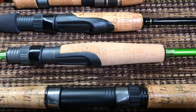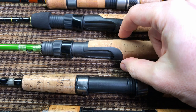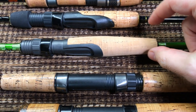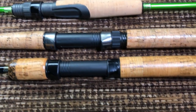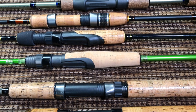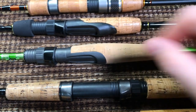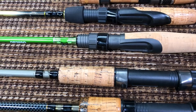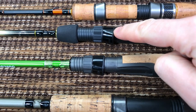One thing that must be mentioned is this bulge right here — see how it's thicker compared to the rest. All the other rods on the table have cylindrical handles; this one has a bulge right behind the reel seat.